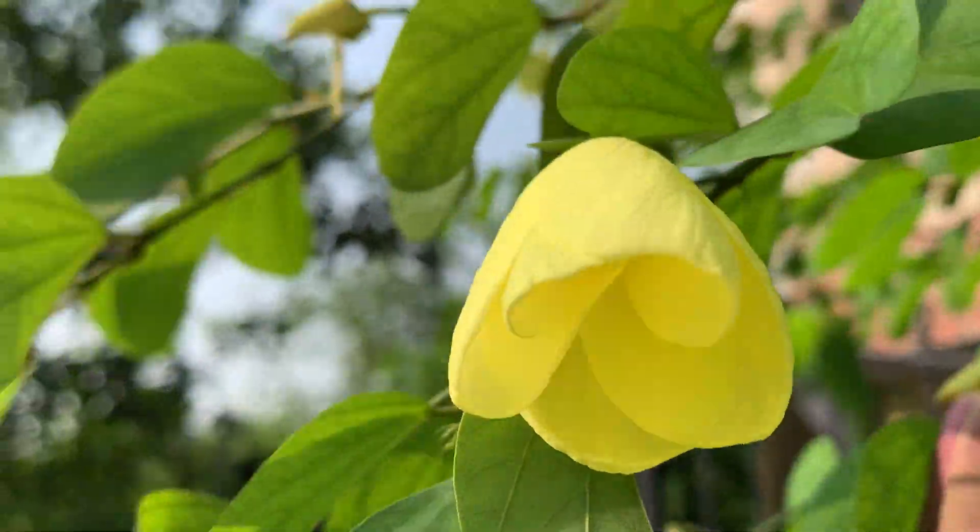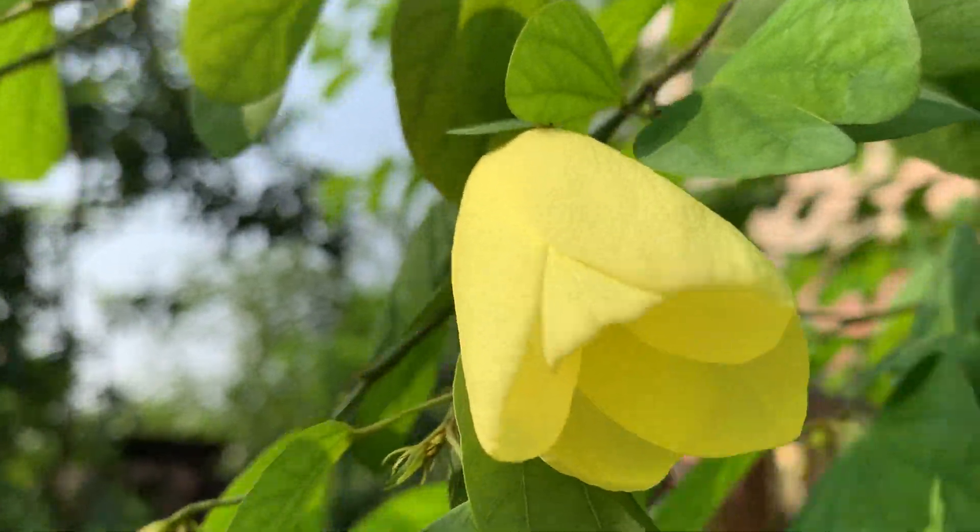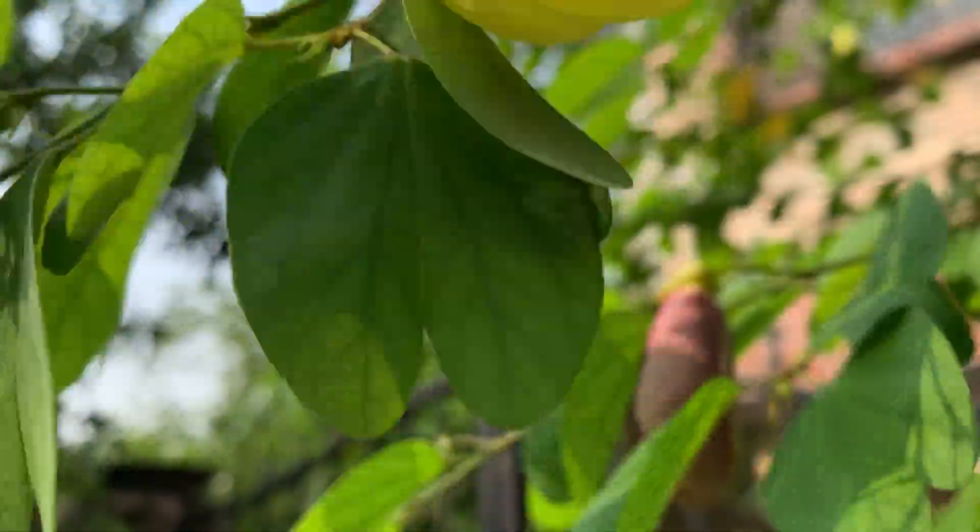Hope you liked the video of this plant. If you like, press the like button. Thank you for watching. Bye.